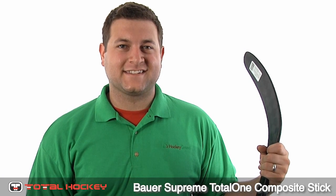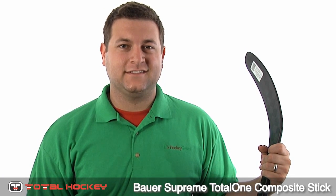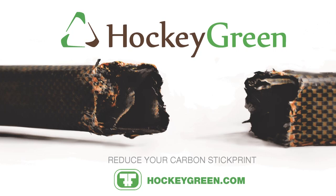And this is the Bauer Total One Composite Stick. Check it out at Total Hockey and TotalHockey.com. And don't forget about the new Hockey Green program. Learn more at HockeyGreen.com. Thanks for watching.